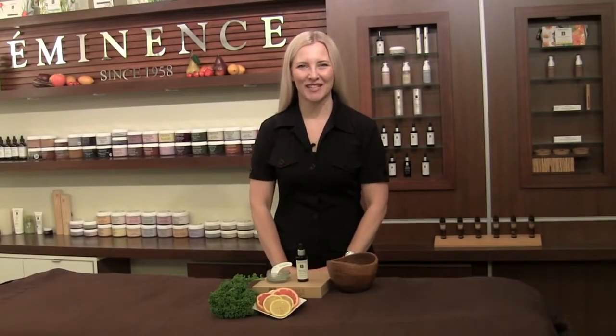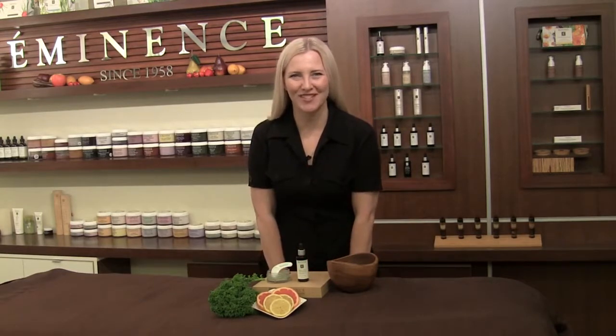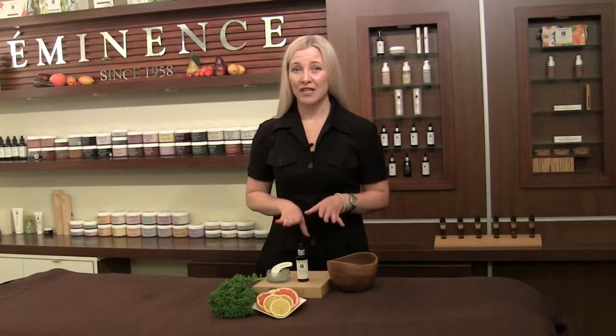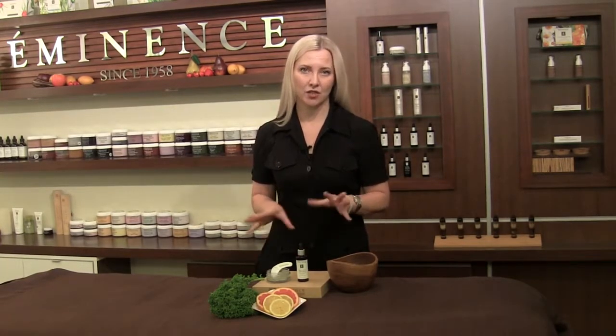Hi, I'm Natalie with Eminence Organic Skin Care for the perfect SOS Mixology Mix for you today. This is going to help revive that dull complexion and I'm using two great products. The first is going to be our Citrus and Kale Potent C&E Mask and then we're going to add a couple drops of our gorgeous 8 Greens Youth Serum.